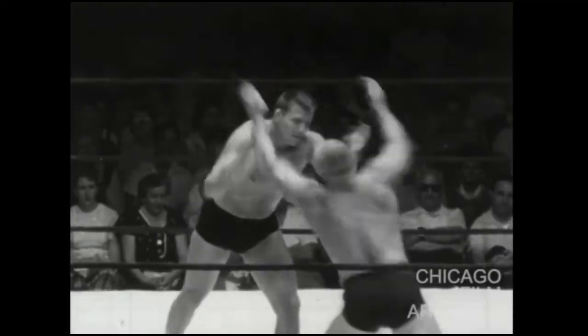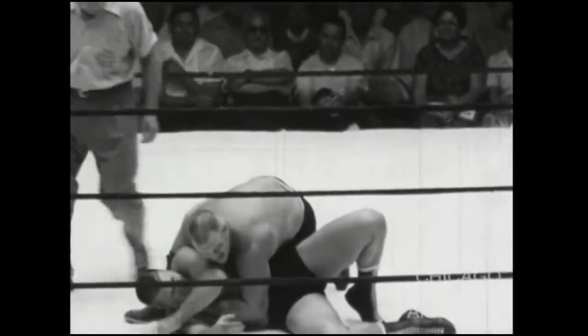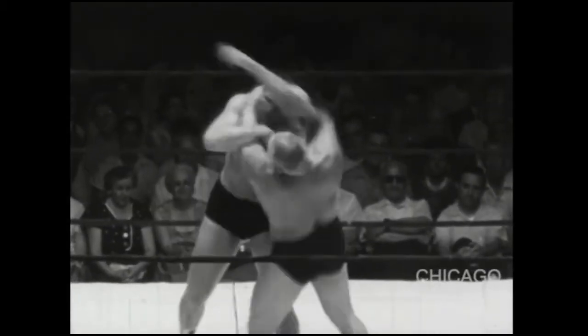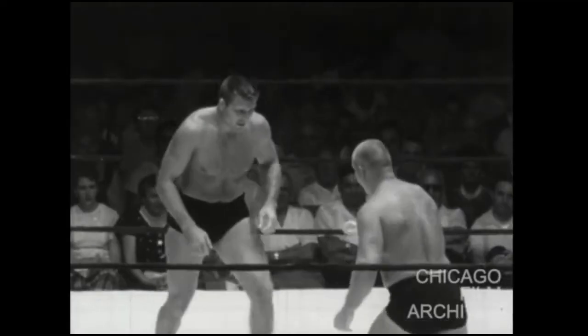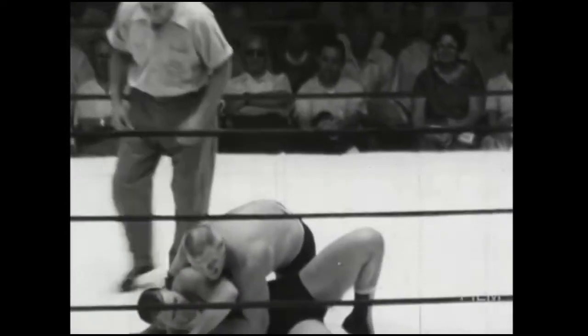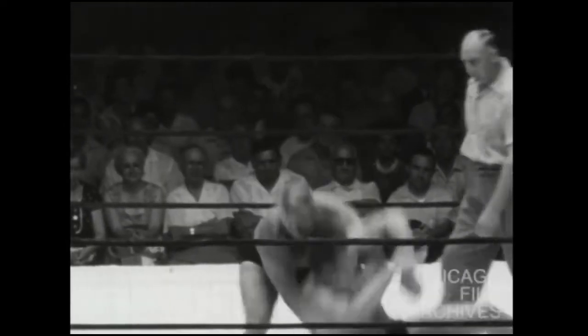I've done another video where I isolated this duck-under to arm triangle opportunity, and maybe another one where there was a drag-down component, but I had never really focused on this idea of grabbing the shorts. I'm doing it now because if you happen to be in a grappling sport where you are allowed to grab that part of the garment, a hundred percent do it — every single time, do it.